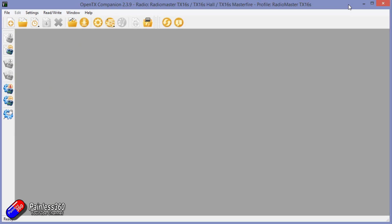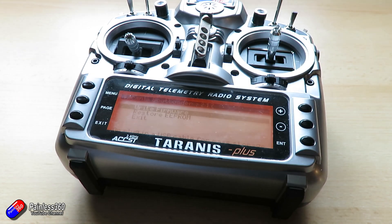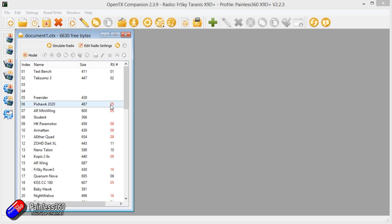Let me show you how I'm about to transfer all of my Taranis models onto this radio, and then make it so that this radio will rebind to all of those receivers that are bound to my Taranis without having to change anything on the receivers. Here we are on the computer using Companion to copy the models around. First, we need to make sure we have the profile set for the Taranis. I'm going to hold the trim tabs in the middle position, power it on, plug in a USB cable, and then read all of the models from the radio.